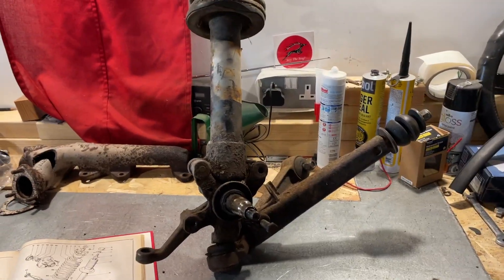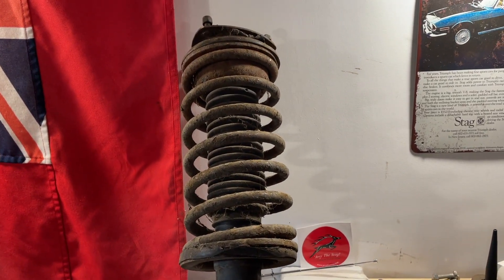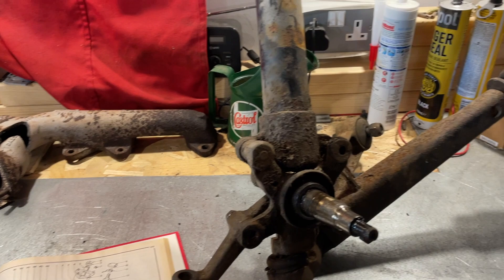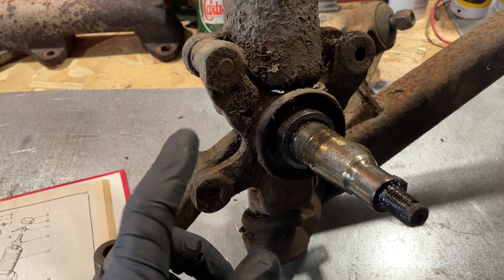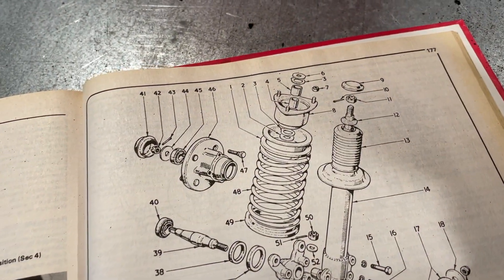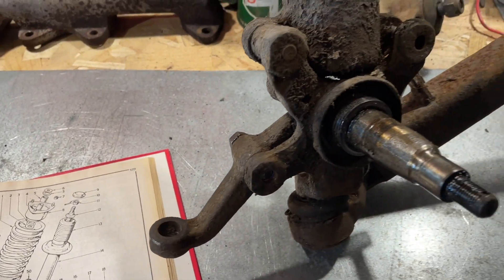I've dug out the front suspension strut from UNY 49M, the original one, just to show you the kind of layout. We'll cover it in more detail in the future. Very little of this will be used on the new car — we've bought a whole kit of new springs and dampers. This is the stub axle here, a little bit dirty, but we'll clean all this up. There's a link down here — number 36 in the manual — they call it the vertical link. It's a star-shaped bit of metal at the bottom to which everything seems to join.